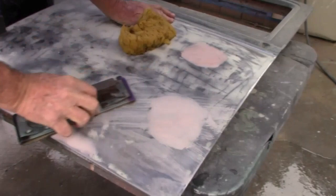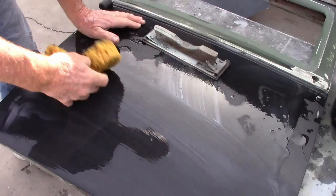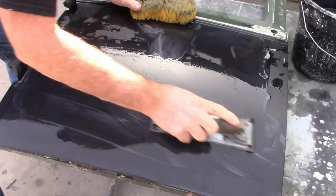A little heat is used to help it dry because it's still a cold day. After it is cured, he's sanding with 80-grit wet sandpaper. Wet sanding keeps the dust out of the air. With satisfying results, a coat of primer is applied and is now being sanded with 220-grit. The trick is to try to equalize the low spots with the high spots without sanding completely through the primer.